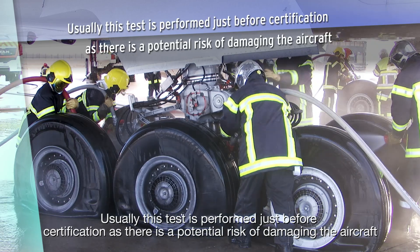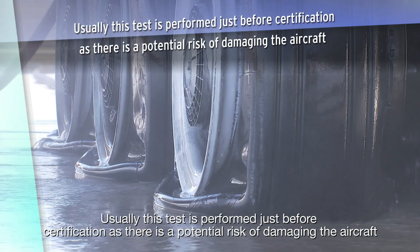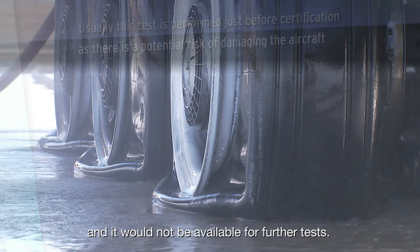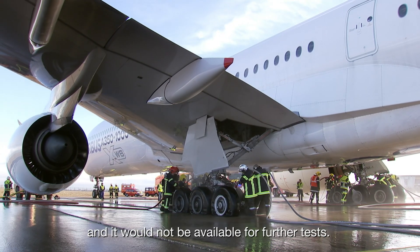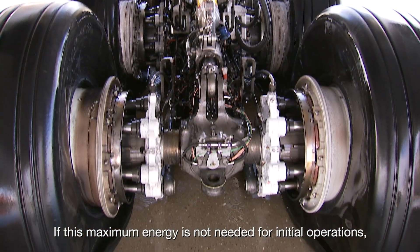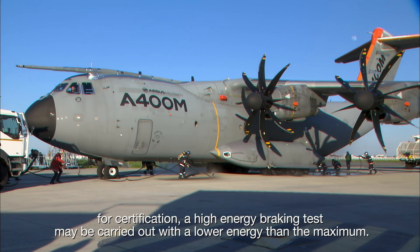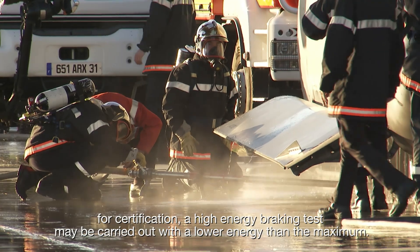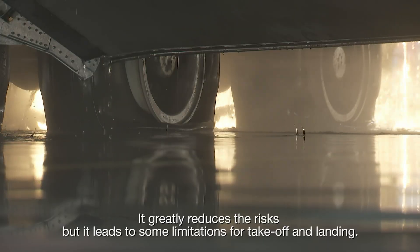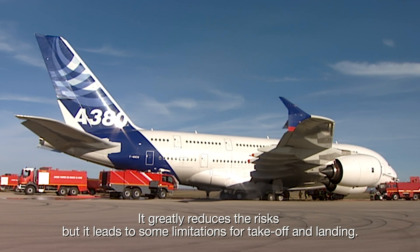Usually this test is performed just before certification, as there is a potential risk of damaging the aircraft and it would not be available for further tests. If the maximum energy is not needed for initial operations or certification, a high energy braking test may be carried out with a lower energy than the maximum. This greatly reduces the risks, but it leads to some limitations for take-off and landing, with the maximum energy test performed later on.